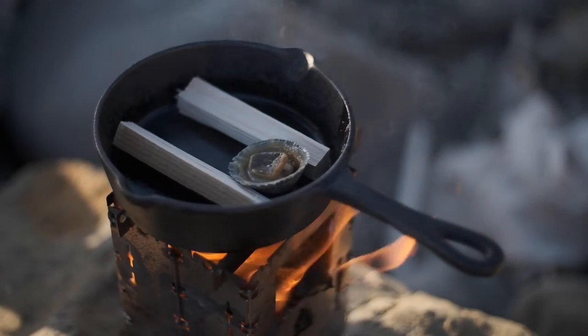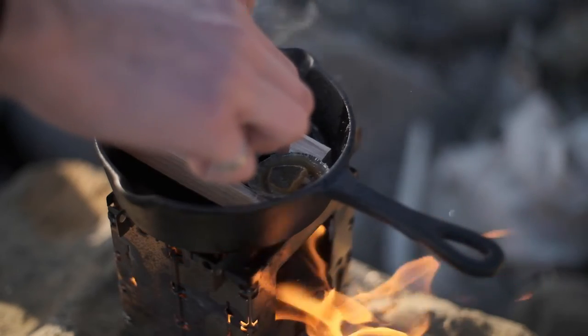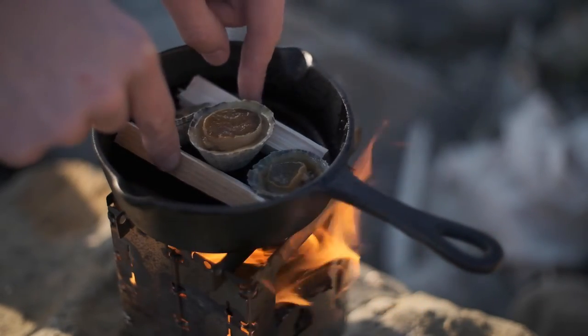Put the limpets in the pan pointy side down. This just means as they cook through and release all those lovely juices they'll be retained and won't be lost to the pan.